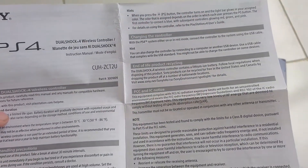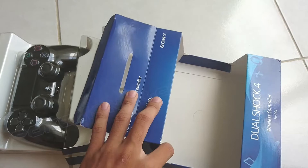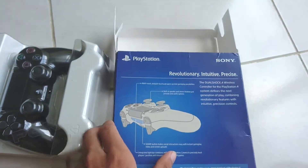I bought it for my PC for over $40 on Amazon. I will use it to play some games from PlayStation.